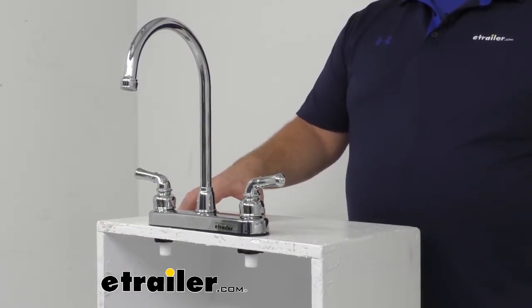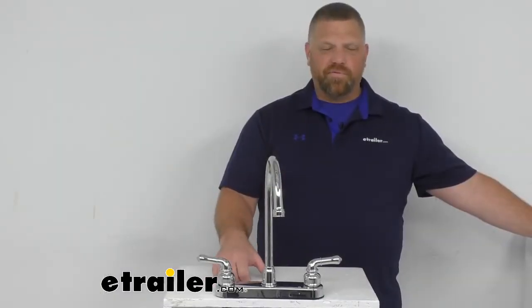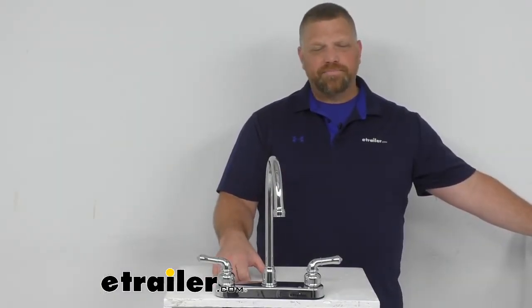Alright, well that's a look at the Gooseneck Spout RV Kitchen Faucet by Empire Faucets. I'm Jared with eTrailer.com. You have a good one.